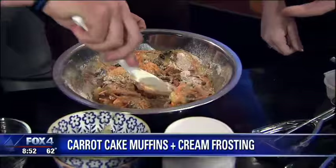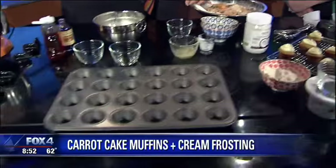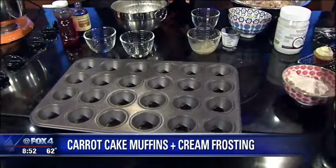And that's what you stick in the muffin tins. You do. You spray that, and then you're going to bake it at 350 for about 15 to 18 minutes.